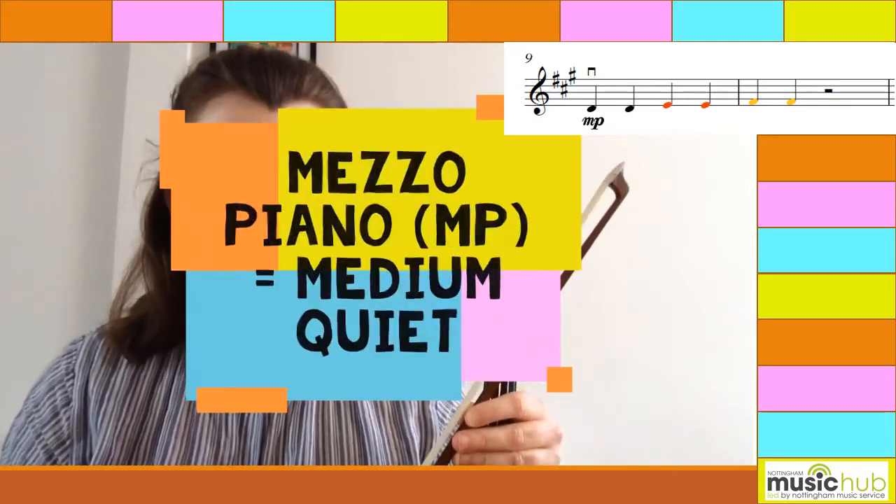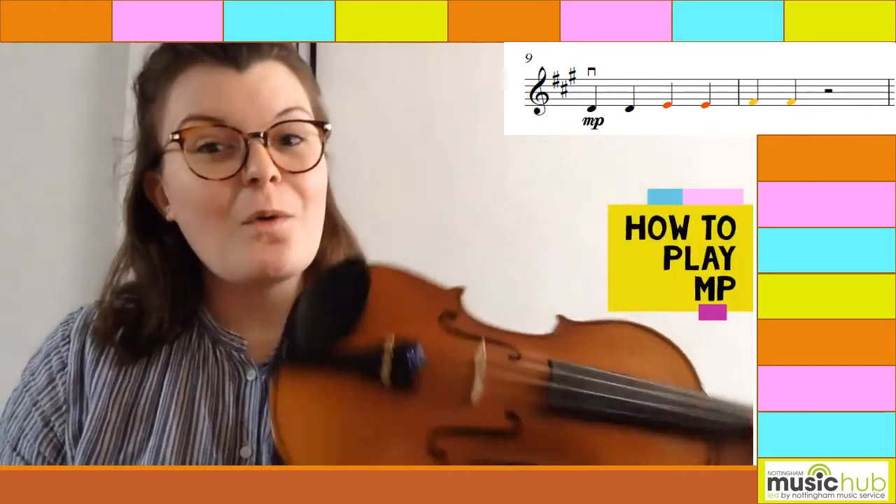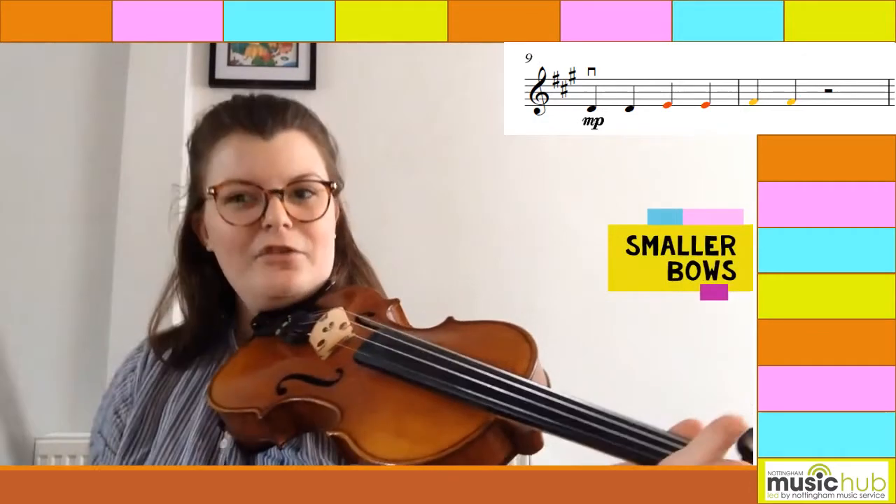As we learned earlier, mezzo piano — or MP — means a kind of medium quiet. So to achieve a quieter sound, we need to loosen our bow a bit, so we'll press a little lighter, and use smaller bows. Bar nine will sound like this.